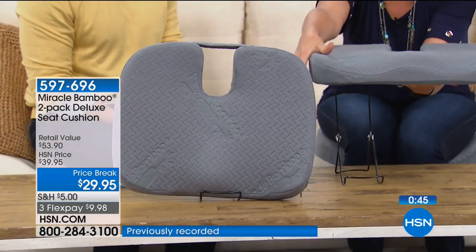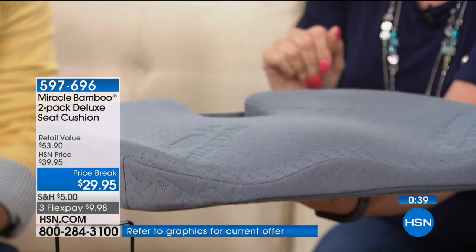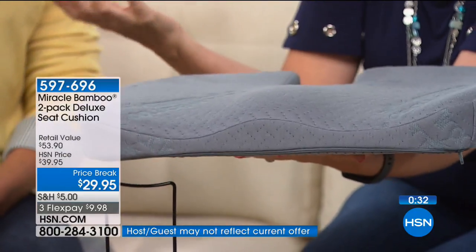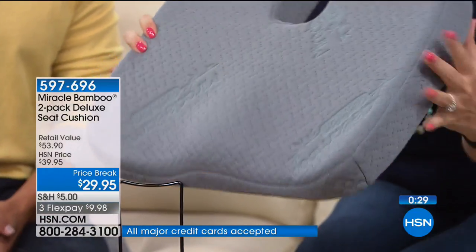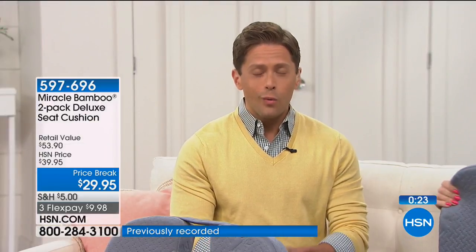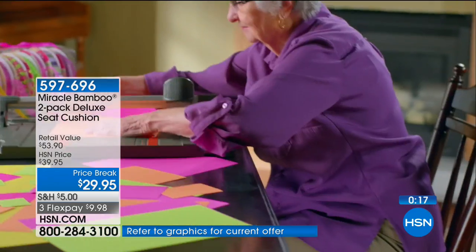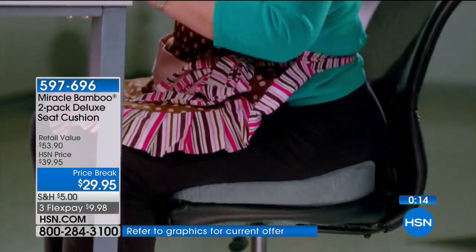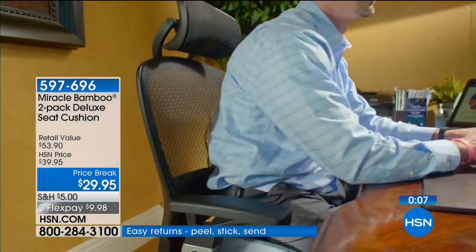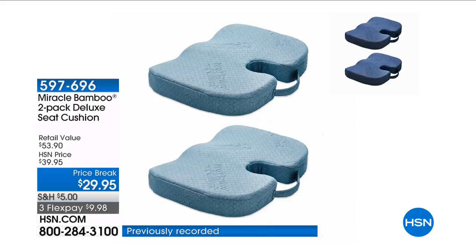That ergonomic curvature with high-density orthopedic foam holds its shape — firm support. We've had calls from wheelchair users who've found a lot of relief too. For anyone who sits for prolonged periods — driving, flying, reading emails, sewing, writing letters — there's a good possibility your chair isn't supporting your back, hips, or butt. This is the solution. About 400–500 left in stock; we're very close to a sell-out.